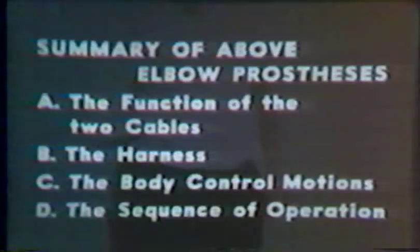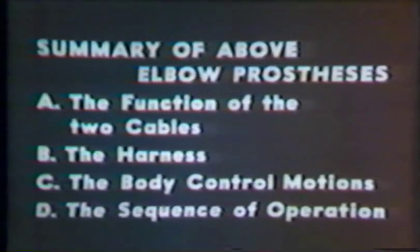The points to be remembered about the two cable system used for the above elbow amputee are: the interdependent function of the two cables, the harness which allows the transmission of body motion and force, to activate the prosthetic components.